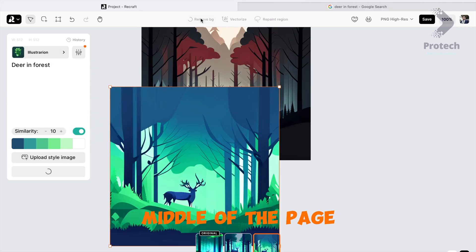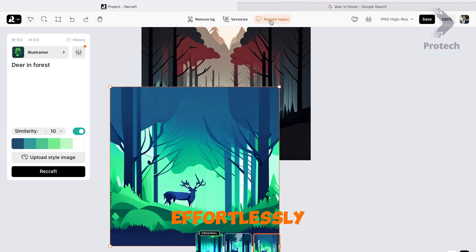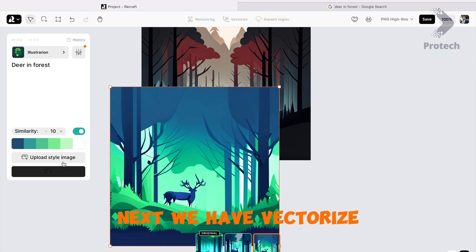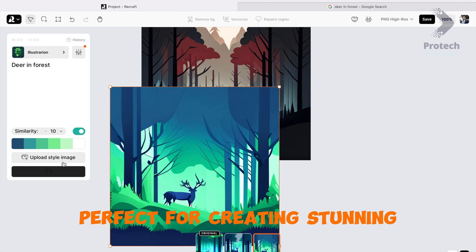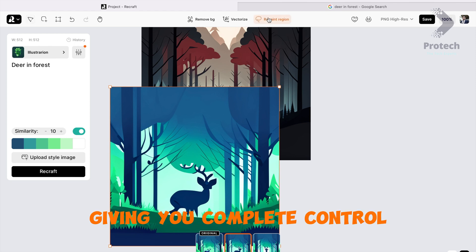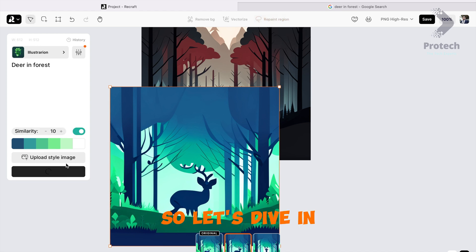At the top middle of the page, you'll find a set of options that will revolutionize the way you work. First, we have the Remove Background feature, which allows you to effortlessly eliminate the background from any image, giving you a clean canvas to work with. Next, we have Vectorize, a powerful tool that converts raster images into scalable vector graphics, perfect for creating stunning illustrations. And finally, Repaint Region lets you selectively repaint specific areas of your artwork, giving you complete control over your creative vision.